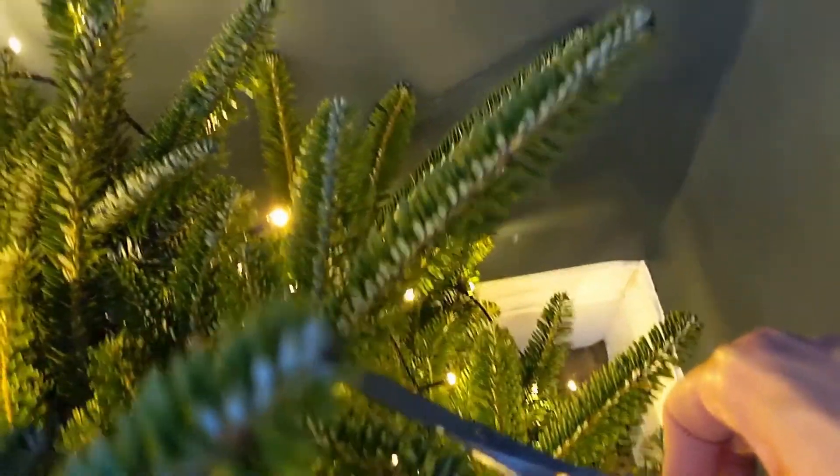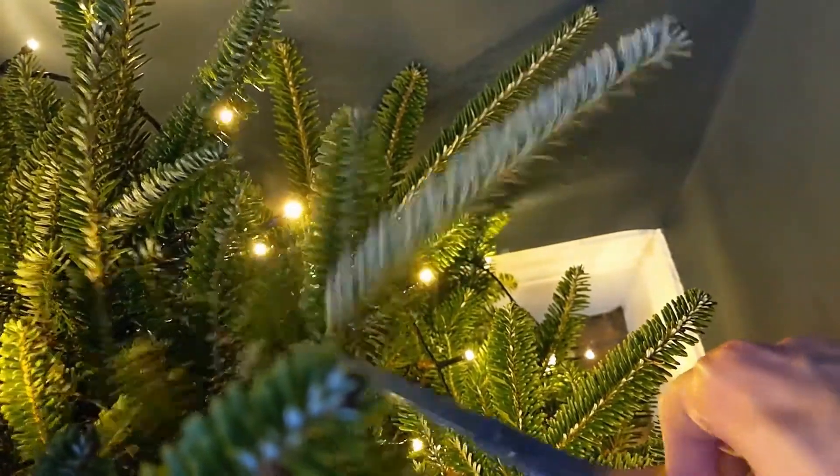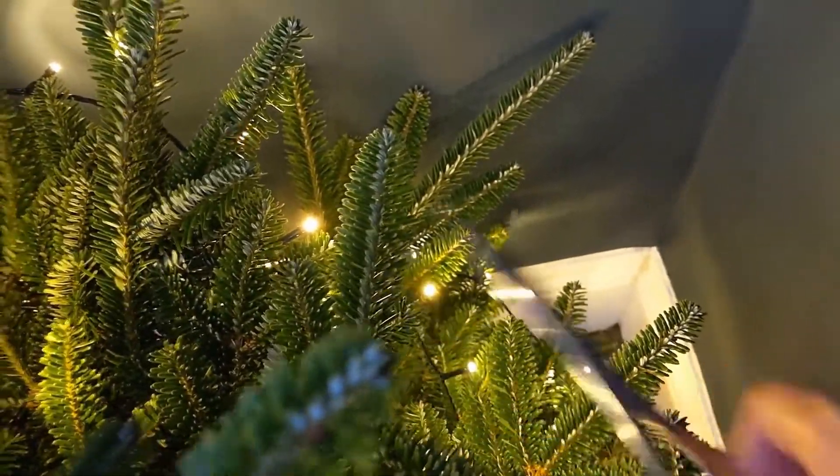Apparently, when it comes to choosing needles to use in the tea, the fresher the better. So I'm going to look for some bright green needles I can pluck without ruining the overall appearance of our tree.